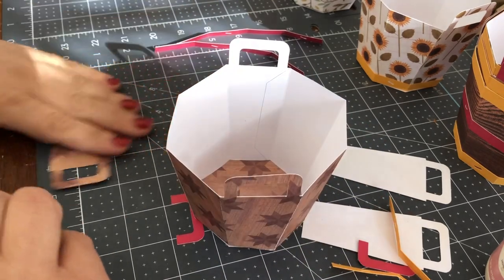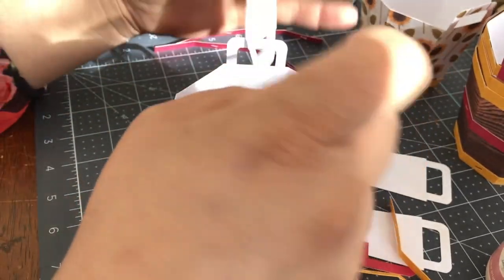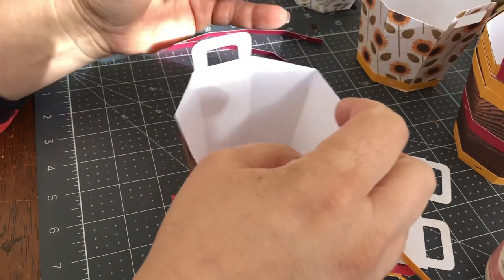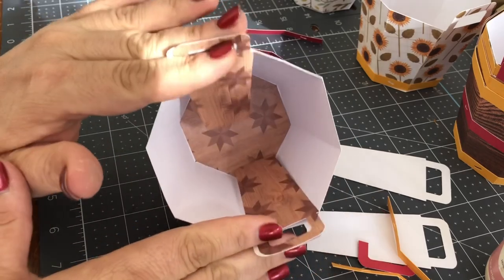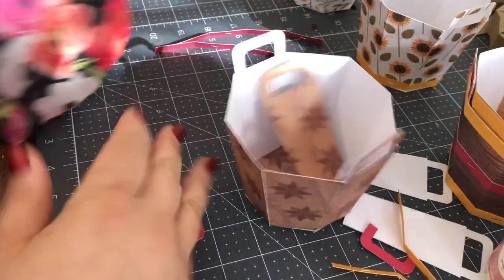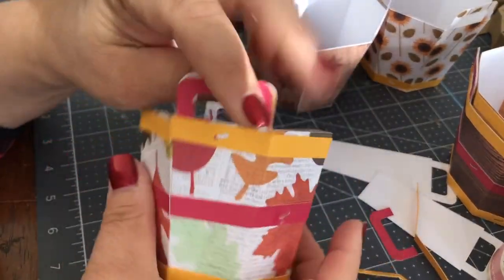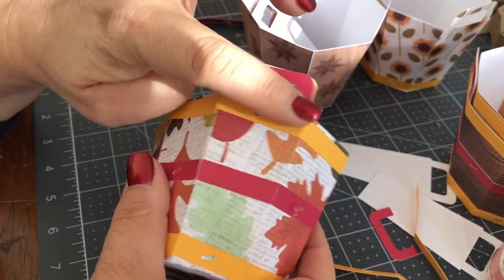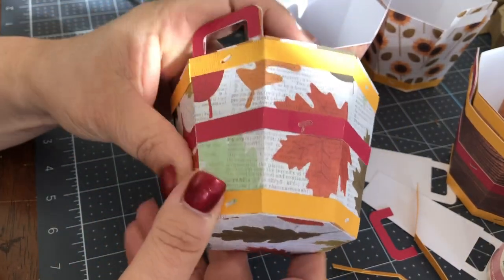They also give you these two panels, which I put on the inside. I see them more as a stabilizing effect for the bucket, because they make it quite sturdy when you're done. They also give you these handles, and these bindings to make it look really authentic.